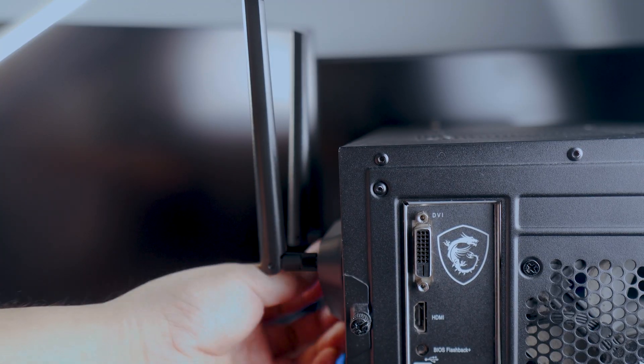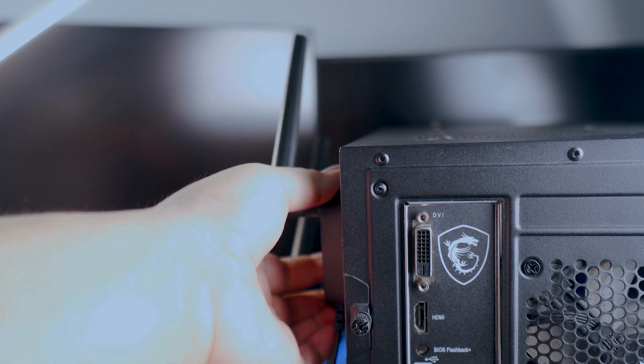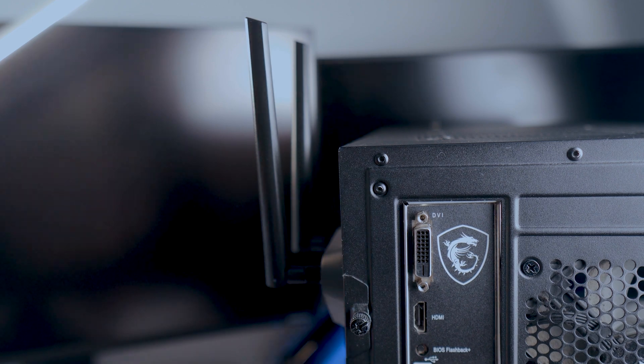This particular Wi-Fi adapter has a magnetic base that is really strong, so you can attach it anywhere on your metal PC case. So that's it for this quick and easy guide on how to attach a Wi-Fi card to your PC.